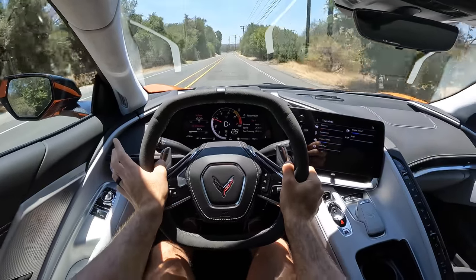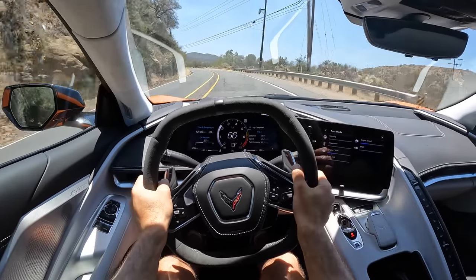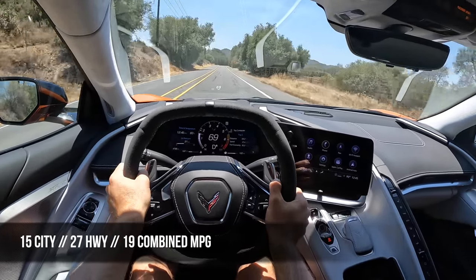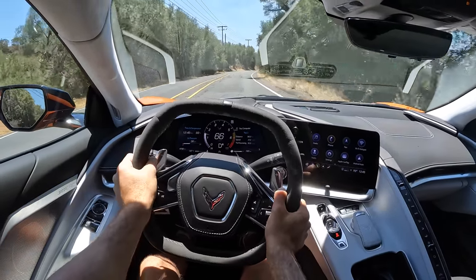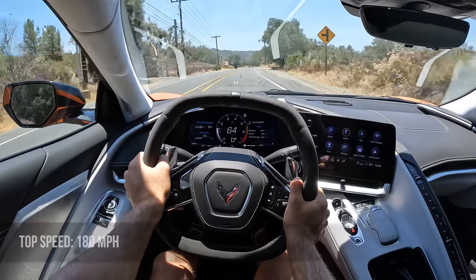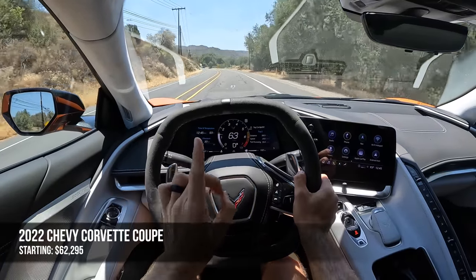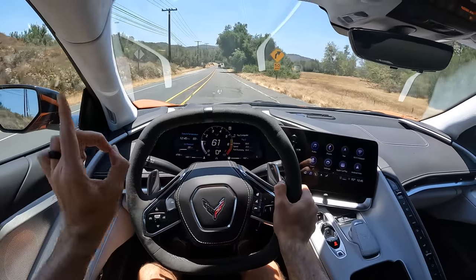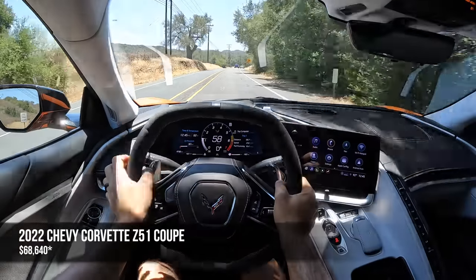Back to Tour mode to talk pricing and competition for this Stingray Coupe. A couple things I didn't share yet — the fuel economy: 15 mpg city, 27 on the highway, and 19 combined, thanks to things like cylinder deactivation so you can run on just four cylinders when coasting. The 19 combined isn't bad for a naturally aspirated V8. Top speed is 180 miles per hour. The starting figure for this car is $62,295, but I would not buy it without the Z51 Performance Package — there's so much value there — which brings the starting figure up to $68,680.